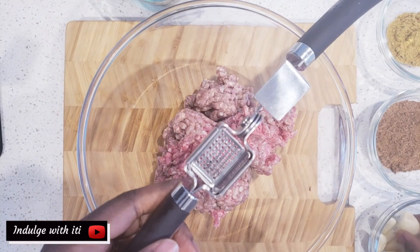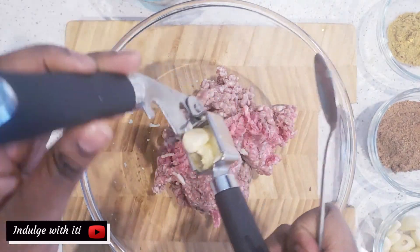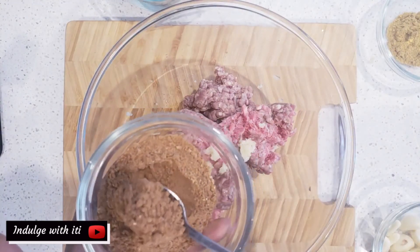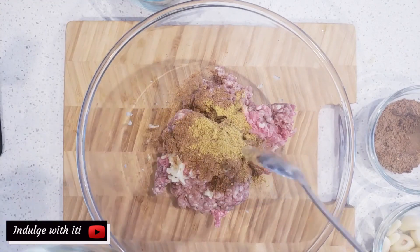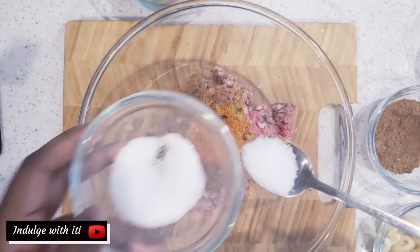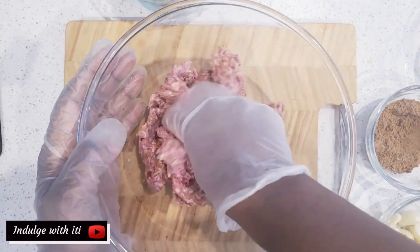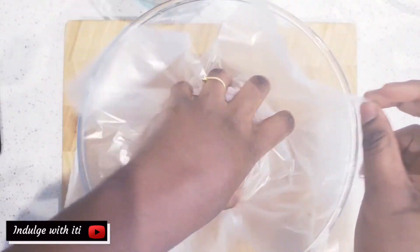Now let's season our minced meat. Crush two cloves of garlic into the minced meat, then add a teaspoon of seven spices, a teaspoon of coriander powder, half a teaspoon of chili powder, and one teaspoon of salt. Give the mince a good mixing to ensure that all the spices are well distributed. Cover the meat with some plastic and set it aside.